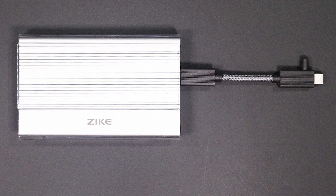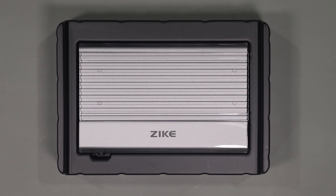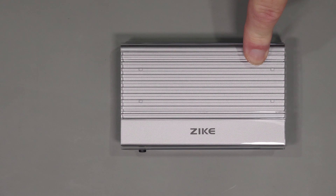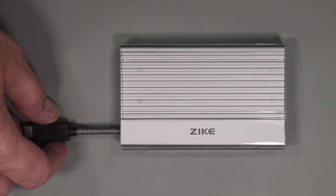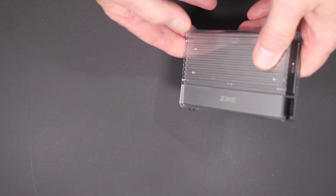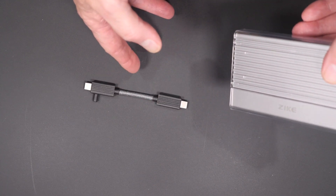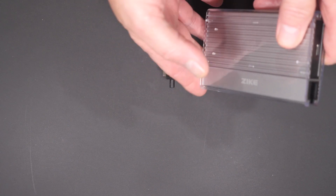Before we get into the testing let's quickly cover the hardware. The package is very minimal and you're greeted with only the device itself when you open it up. As the first of this device's unique features, the cable is actually stored in the device itself. There's a short retractable cable that slides in the side of the enclosure, which is a really clever idea and probably works for most situations. The only minor issue I had with the cable is that it was really loose in the holder and if you weren't careful it would easily slide out.